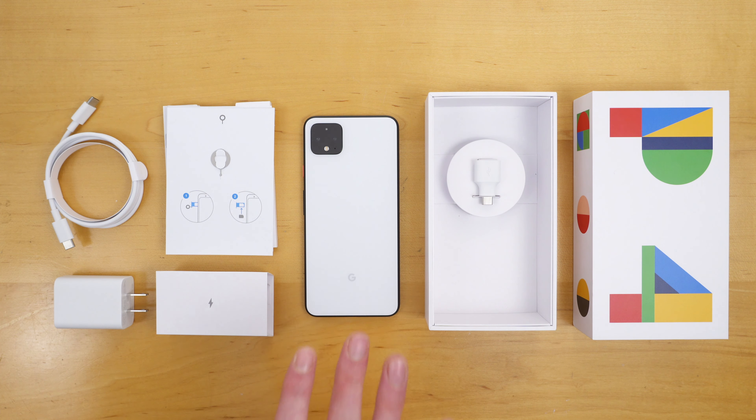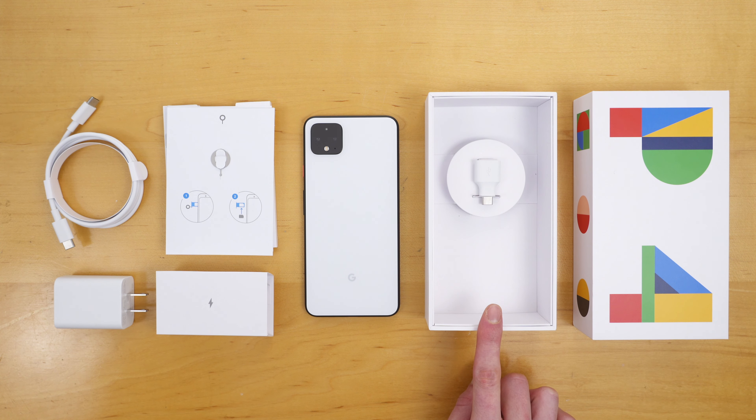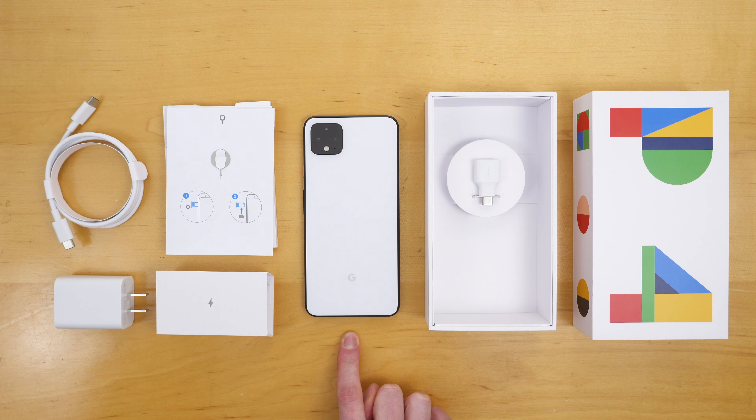So this is everything that comes included with Pixel 4, but there are a couple things missing. First, you don't get any USB-C headphones — that's a little unfortunate. Google sells these separately on their store for $30. You can also consider waiting for their Pixel Buds, which are going to be wireless coming out early 2020. And you do not get any USB-C to headphone jack adapter. I wish there were some more audio-friendly accessories included with Pixel 4.